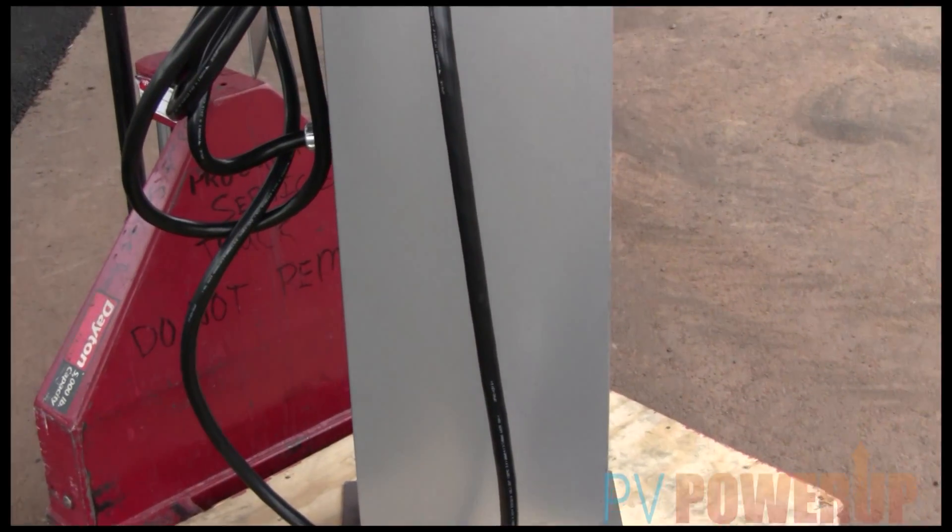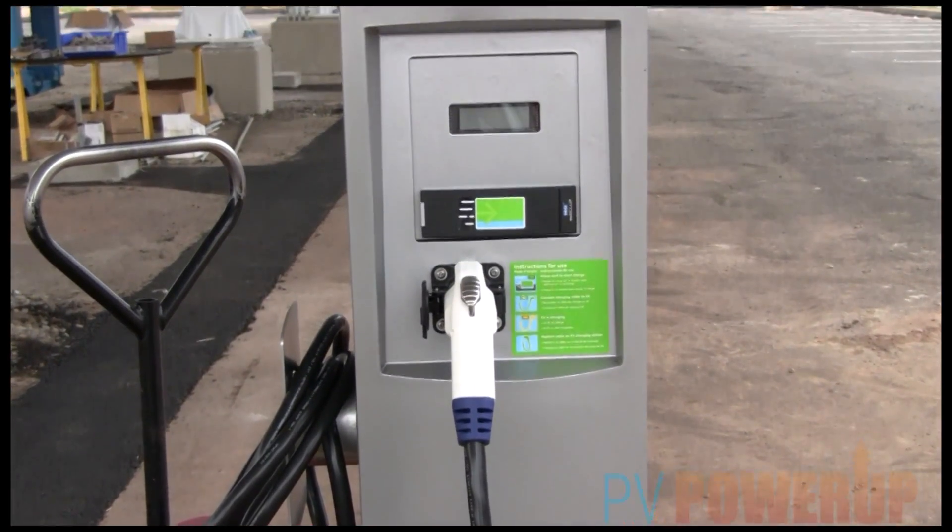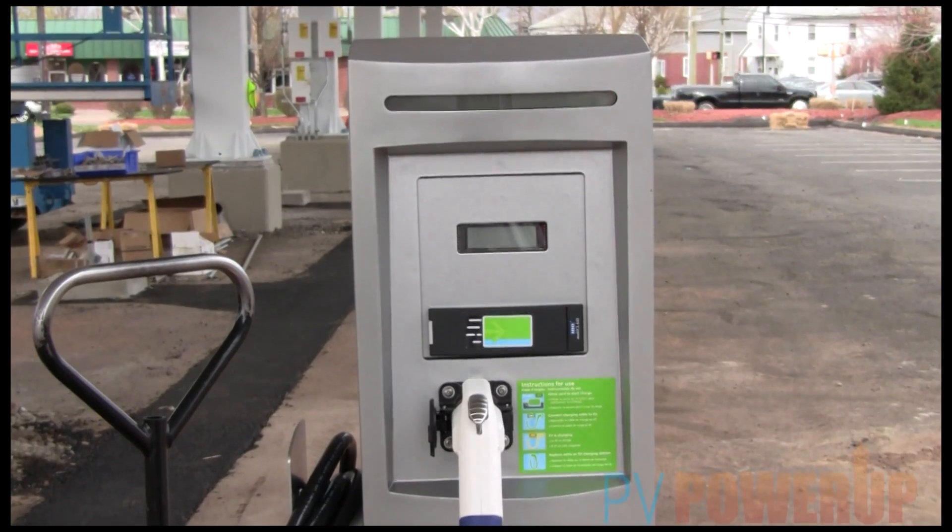Now let's discuss these electric vehicle chargers a little bit more. What was the premise behind these? I think this is really one of the first big installs that we've seen that combines PV and EV. This is a great opportunity to incorporate both of our product lines to demonstrate that they can work together in a very simple solution. This setup is interesting because being interconnected to the grid allows us to use the solar power to charge these vehicles.